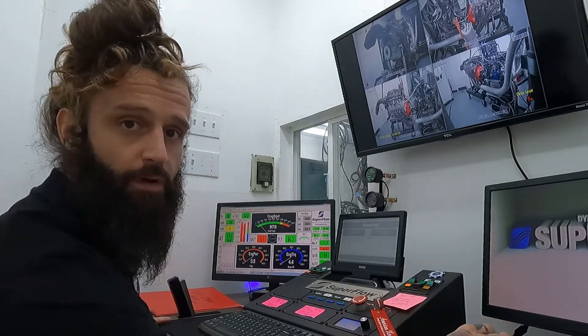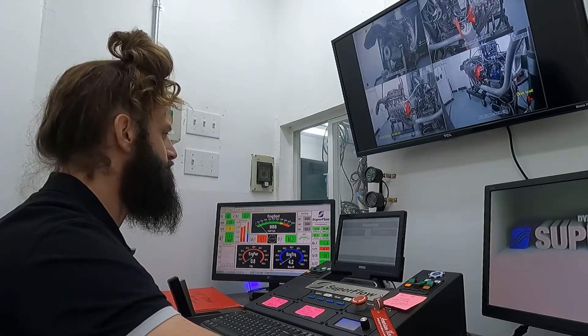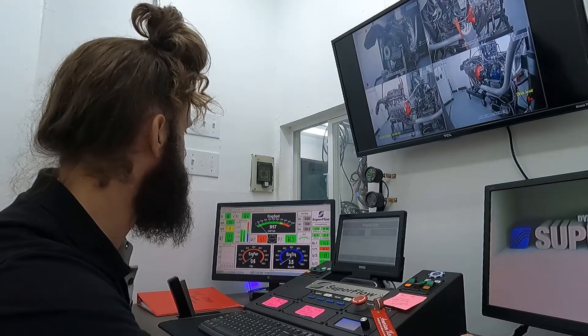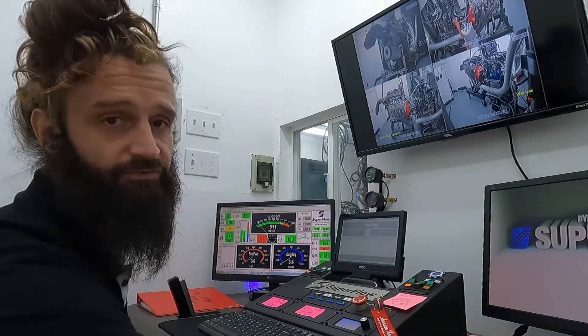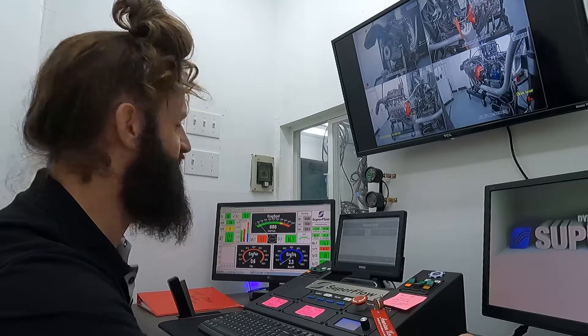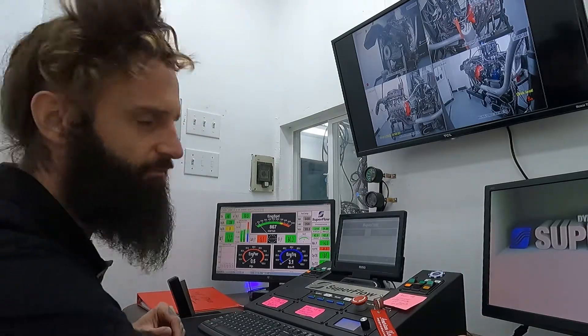All right, we are warm and we're going to start our test. This engine makes power fairly early — roughly around 6300 is peak — so we're going to go to about 6400, 6200 or so, just because of the camshaft profile. We're going to go to 6400 on this test just so we get some good data. No reason to go any higher than that with this cam.